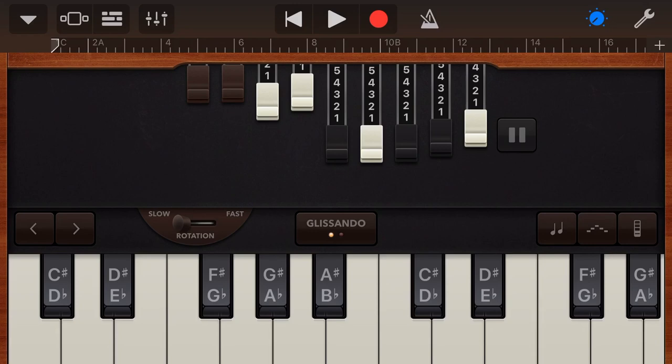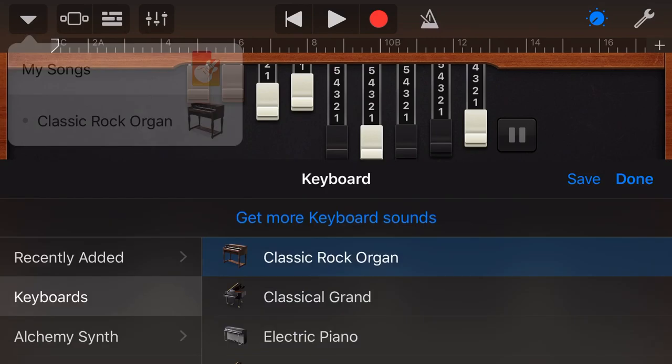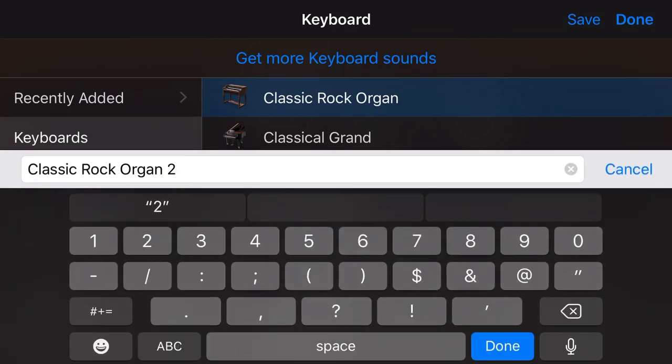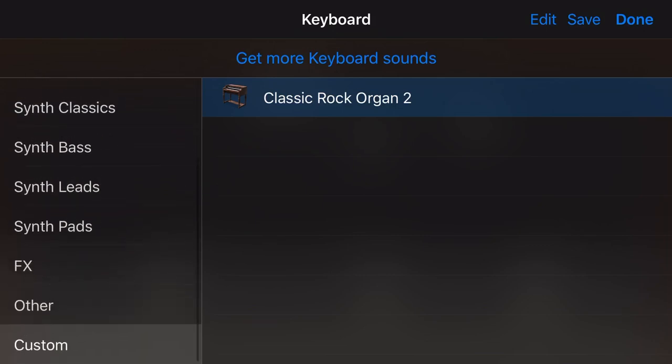Finally, if you've created the sound that you want to use in the future, you can tap in the top left here, go to your classic rock organ, and tap on the save option to save this as a separate file. Hit done, and now in our custom instruments down the bottom, we have our customised sound that we can then use in other projects.